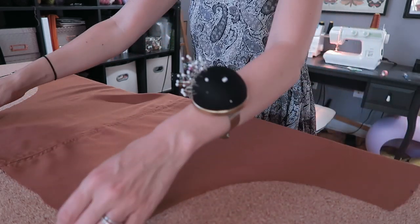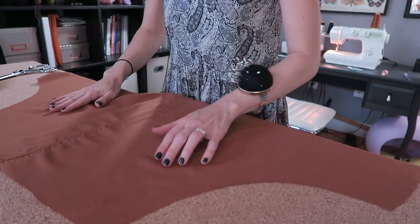Looking at the pattern instructions, I totally missed the very first step, which is attaching the pockets. My cat is totally destroying my craft room right now, but thankfully I can just tack on the pockets right now. If you've been following along with the pattern and are wondering what I'm doing — yes, I messed up and forgot the first step. But we're just going to tackle that right now; it's not a big deal.